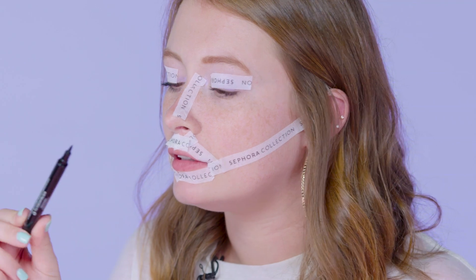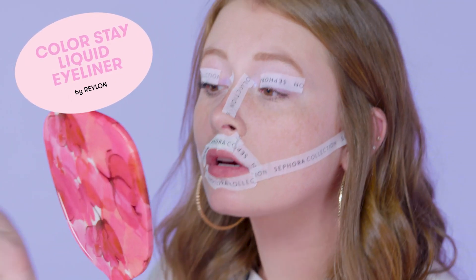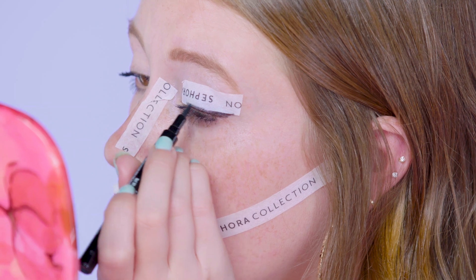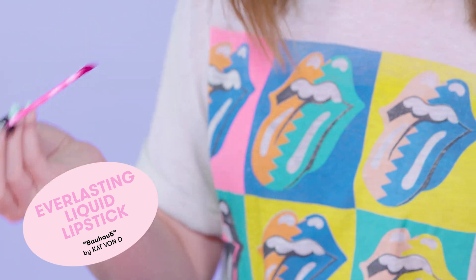So this is Revlon's Colorstay Liquid Eyeliner. I'll show the other one, maybe a little bit better. They kind of match actually. So now I'm gonna do my lips so I can actually speak. I'm gonna use this Kat Von D liquid lipstick — just smear it all over and see if it works.